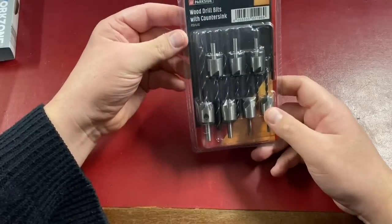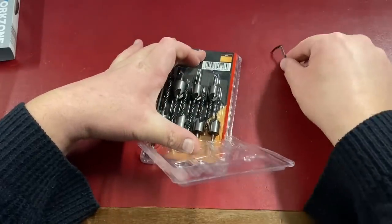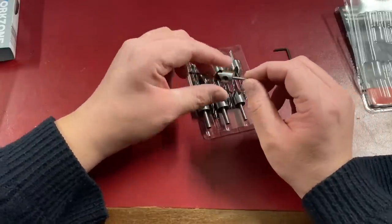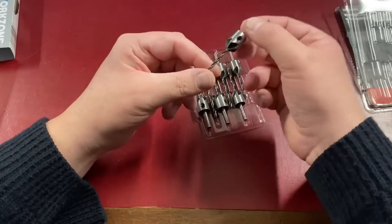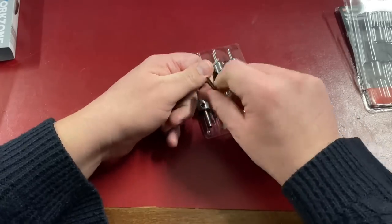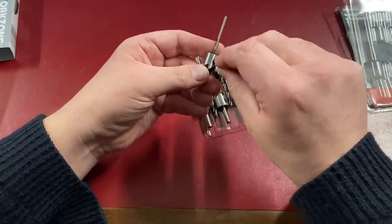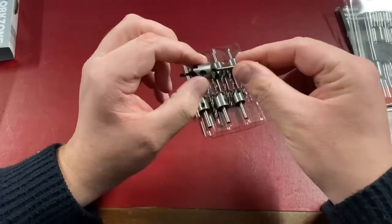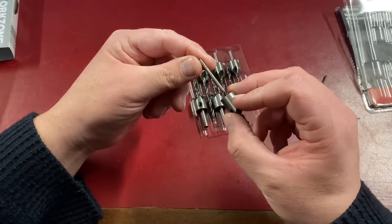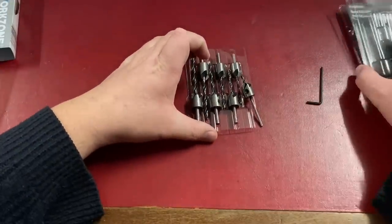The next item from Lidl is the Parkside countersink wood drill bits. They have a countersink built right into them, and come with an allen key. I've got these with building baseboards for model railways in mind, but you can use them for any sort of woodwork. Basically it countersinks the hole as you drill it, so your screw head sits below the wood level. With the allen key you can remove the countersink or adjust the depth of the hole and the countersink depth. They come in sizes ranging from 3 millimeter all the way up to 6 millimeter.